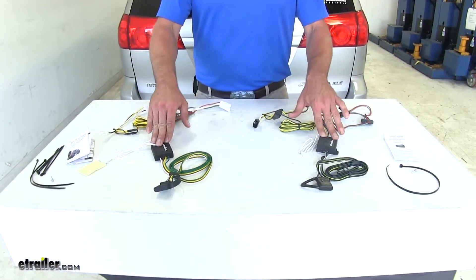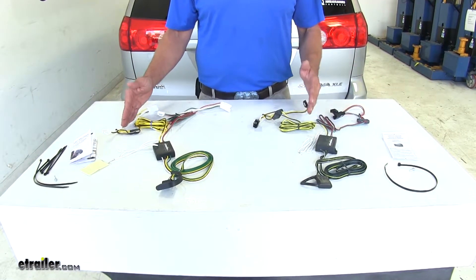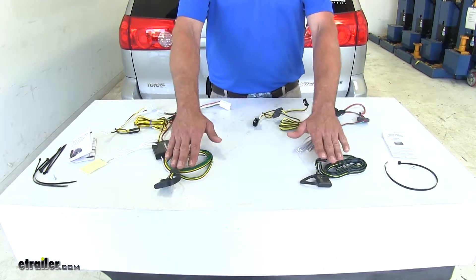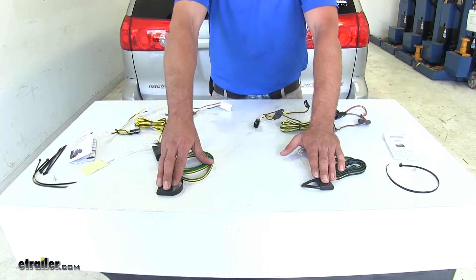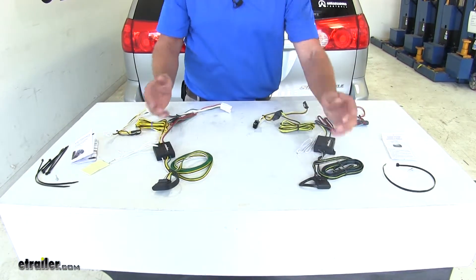They both offer a converter box designed to take signals from behind the driver's side and passenger side tail lights and convert that into a usable signal for the wiring. This is great for powering smaller utility trailers, cargo carriers, enclosed trailers, and things like that.